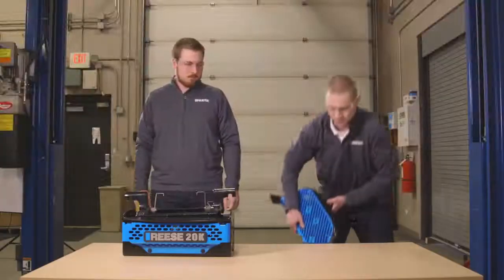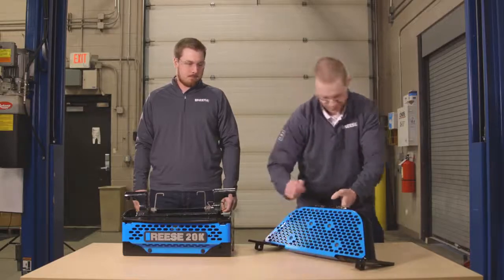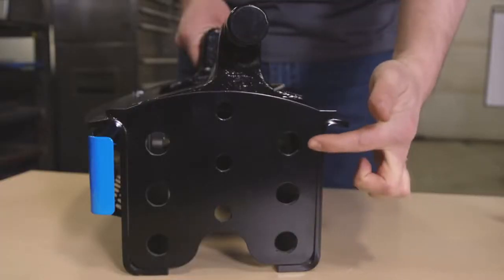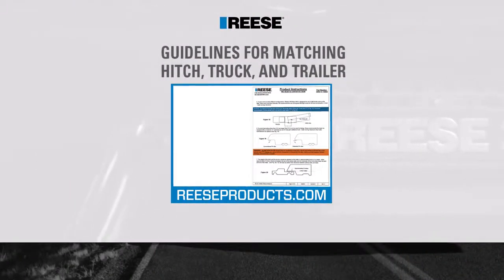To start the assembly, we'll be installing the application specific legs to the center section. Begin by determining which mounting holes to use for your towing setup by referring to the guide included in the M5 instruction sheet.